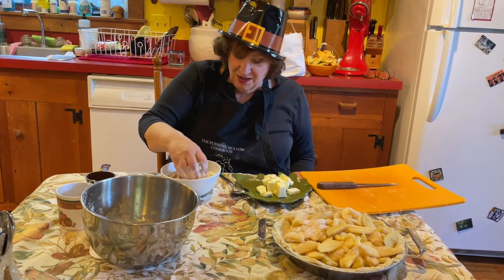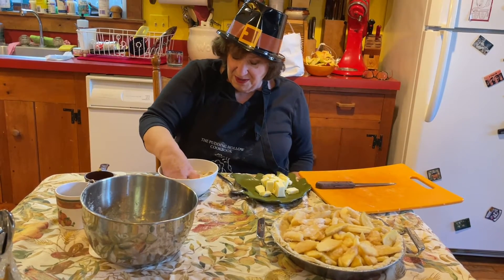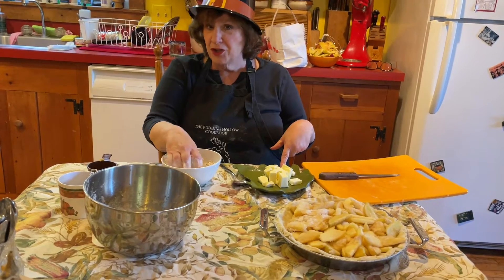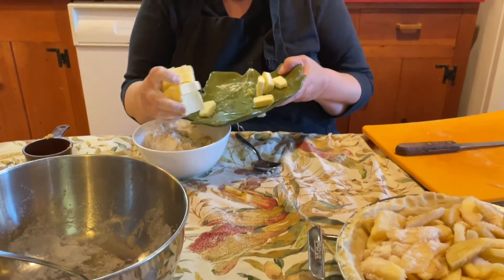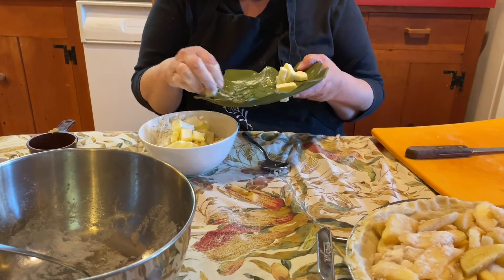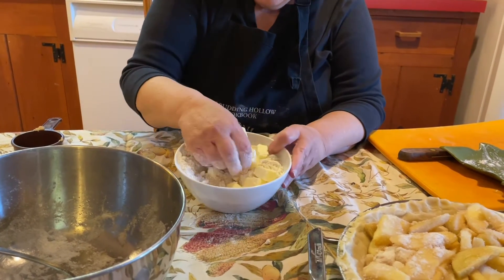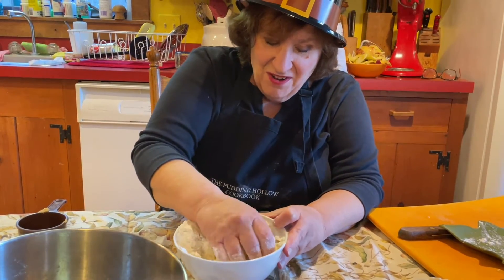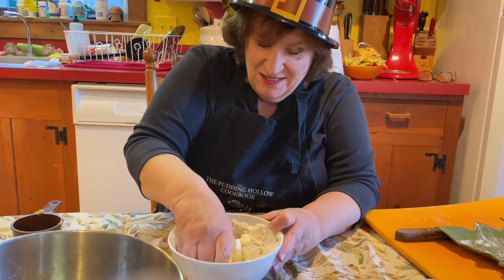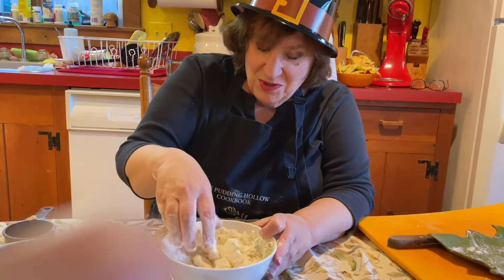I'm just gonna mix those up for the crumb topping. And then — guess what — butter, that's gonna go in too. So this is pretty easy. If you have your pastry blender handy, you can use your pastry blender. I'm just mixing with my hands, because my hands are right here. I could have made the pieces of butter a little smaller, but it really doesn't matter. I'm kind of squunching them in. It smells good. Brown sugar is so caramelly and yummy.